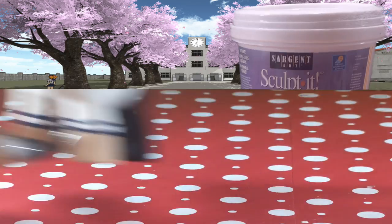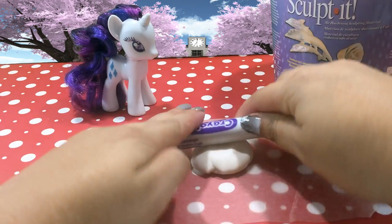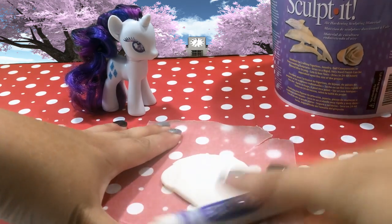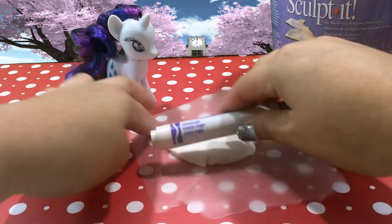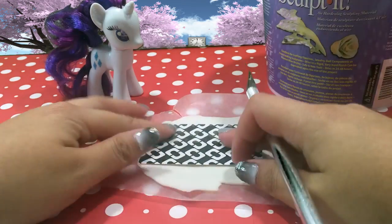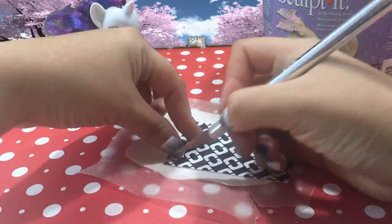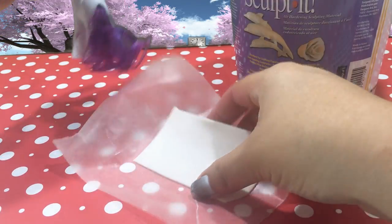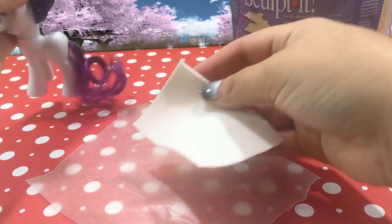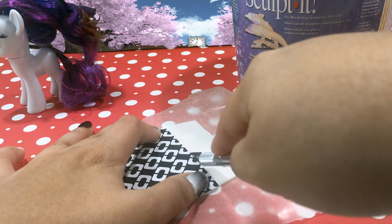Now we need to work on the navy neck thing that she wears. I'm using some air dry clay and I have Rarity here as a model. I'm going to roll out a little bit of air dry clay using a marker or a rolling pin and just make it thin. I have a business card here which I thought was a pretty good size, and I'm going to use my exacto knife and trace out the size of that business card. But it's huge — it's never going to fit — so I'm going to cut it in half.